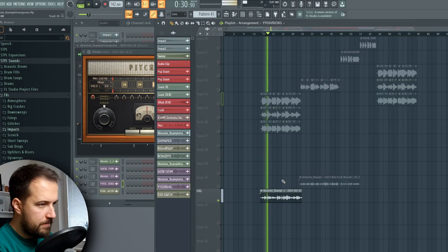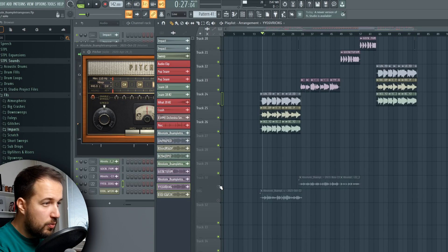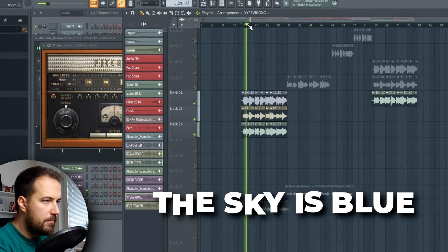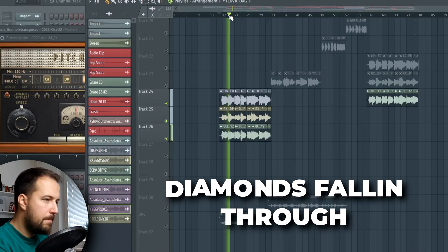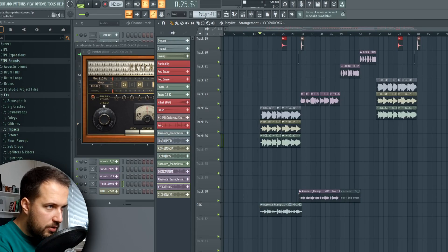So what did we actually do? We took this horrible vocal recording of me trying to sing like a woman — 'diamonds falling through, beautiful' — and we turned it into this, which actually sounds pretty good.